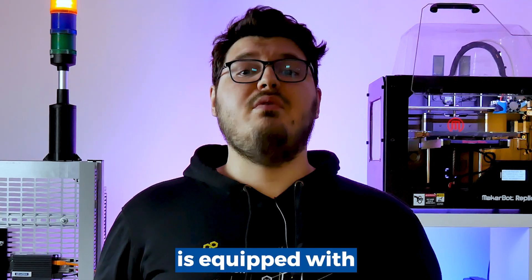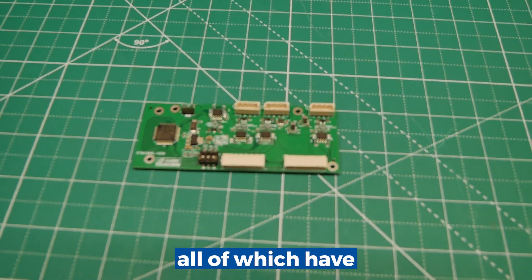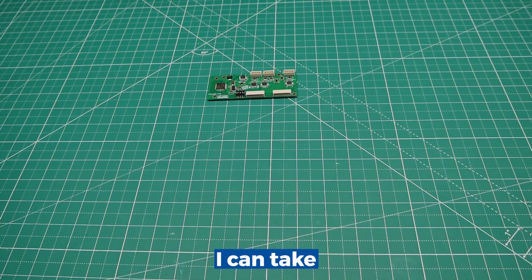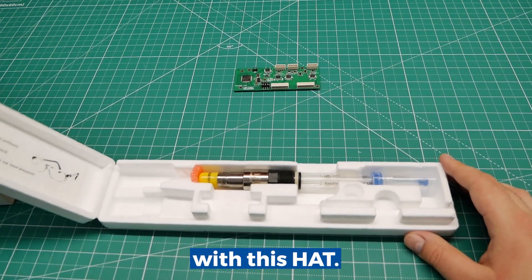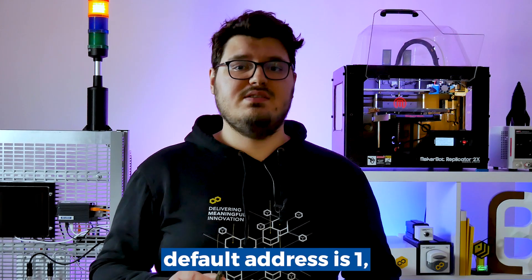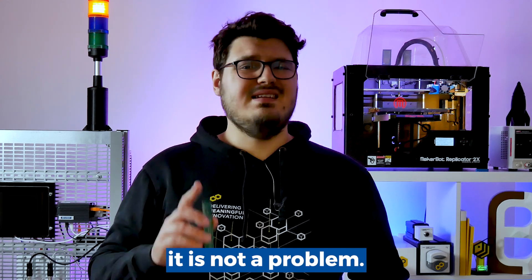This board is equipped with three independent RS485 buses, all of which have a terminating resistor. You can take a new device out of the box and connect it with this hat. Most devices' default address is one, but thanks to three physical ports, that is not a problem.